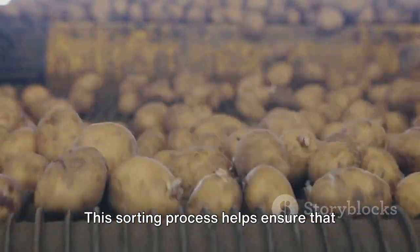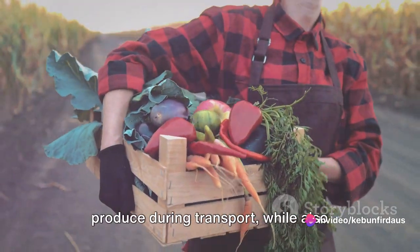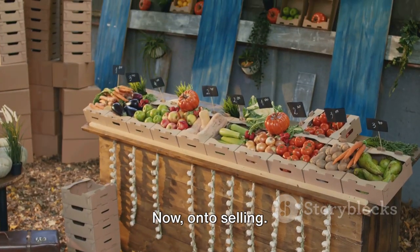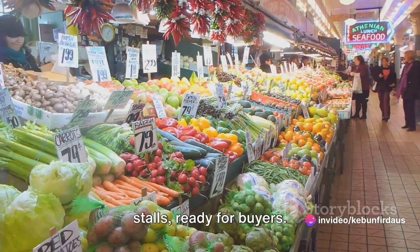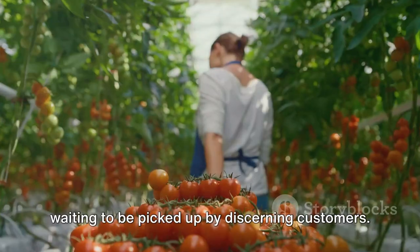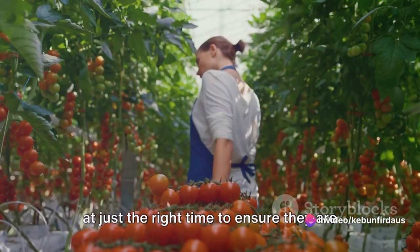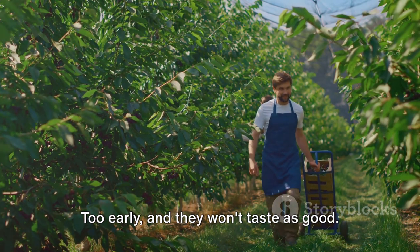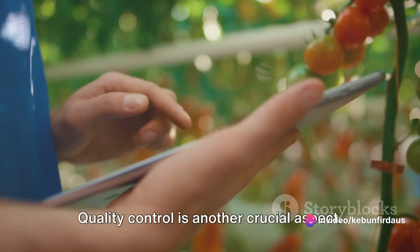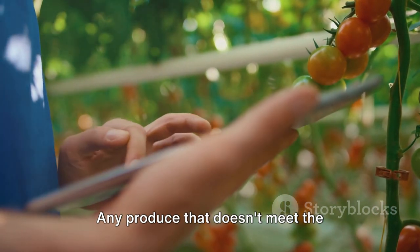This sorting process helps ensure that only the finest produce makes its way to your table. Once sorted, the produce is then packaged — designed to protect it during transport while also making it easy for buyers to handle. For example, eggs are placed in cartons, while fruits and vegetables are often bagged or boxed. The produce is then displayed in the market stalls, ready for buyers — a sight to behold, with vibrant colors of fresh fruits and vegetables and neat rows of eggs awaiting discerning customers. One important aspect of selling fresh produce is timing. The fruits and vegetables are harvested at just the right time to ensure they are ripe and ready for consumption when they reach the market. Too early and they won't taste as good; too late and they might spoil. Regular quality checks are performed to ensure the produce remains fresh, and any produce that doesn't meet the standards is promptly removed.